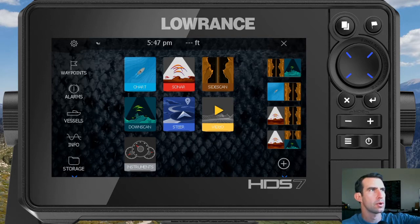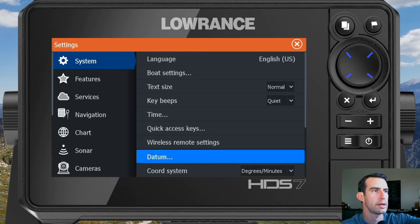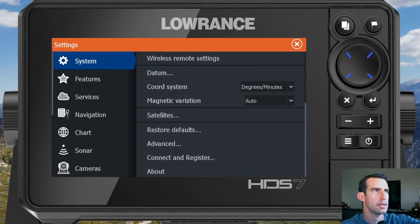To get started, you're going to want to touch the gear icon in the top left corner, and that'll bring us to the settings screen. With the System option on the left column remaining selected, you're going to want to scroll down on the right side and then touch on the Advanced option.